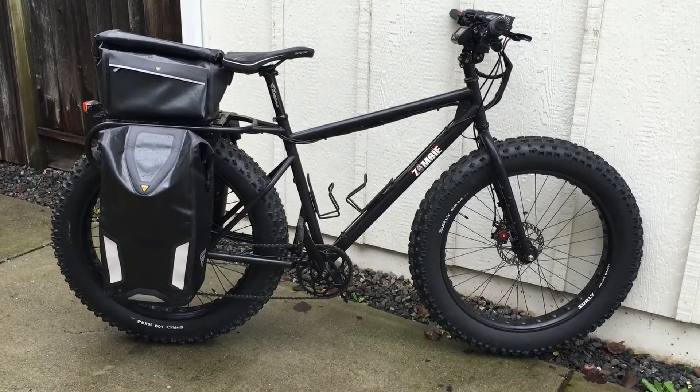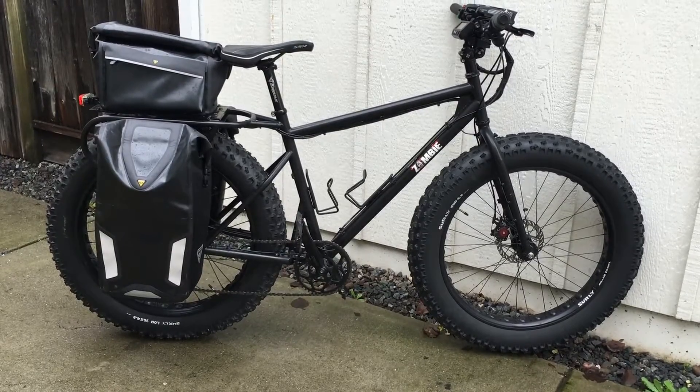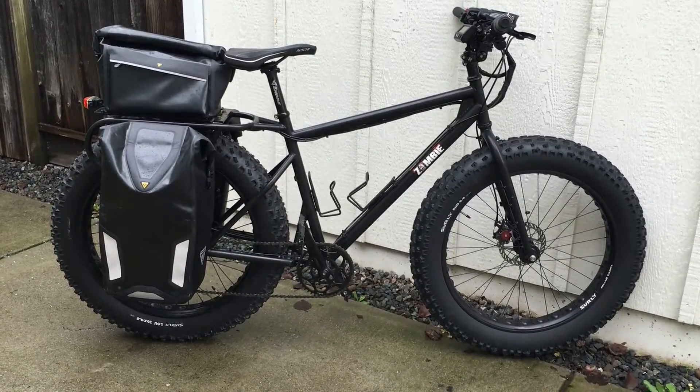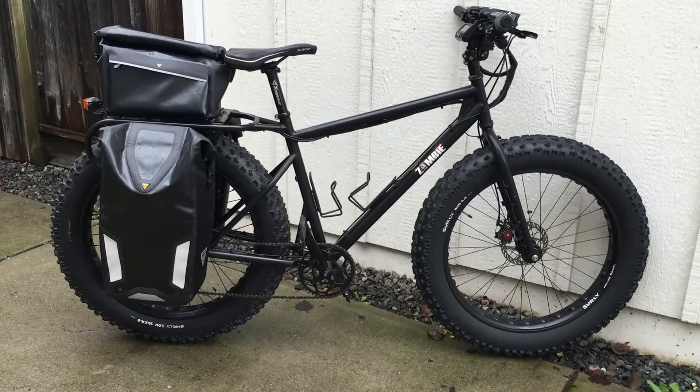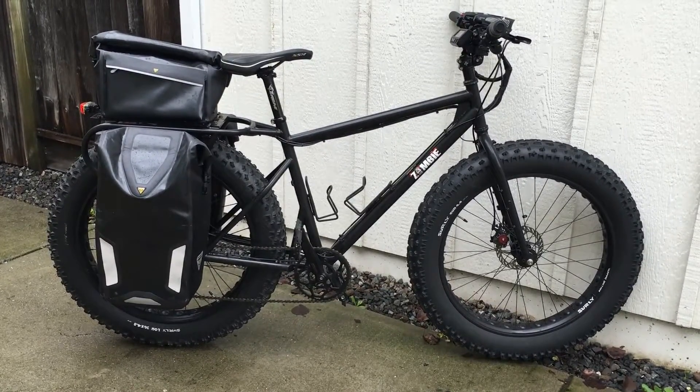I put the rear hub motor and hid it with the panniers, put the batteries in the bottom of the panniers, and put the controller inside the trunk bag on a heat sink. So a lot of the electronics are hidden.